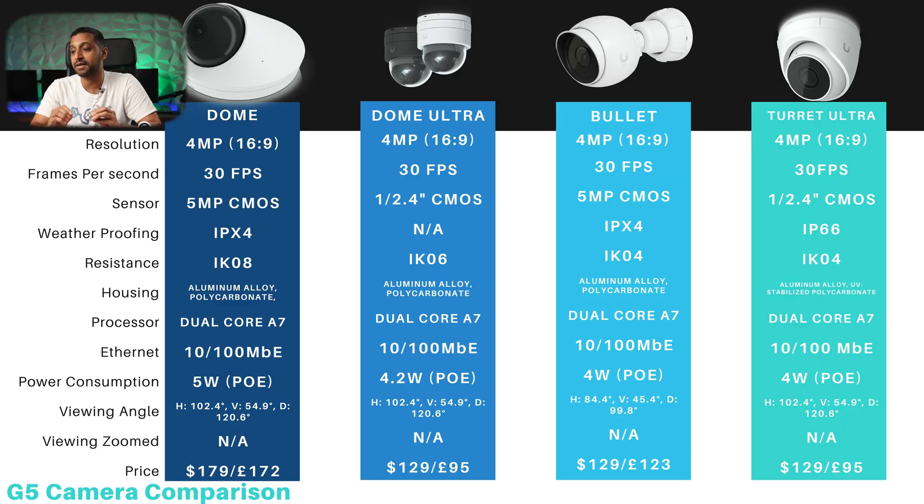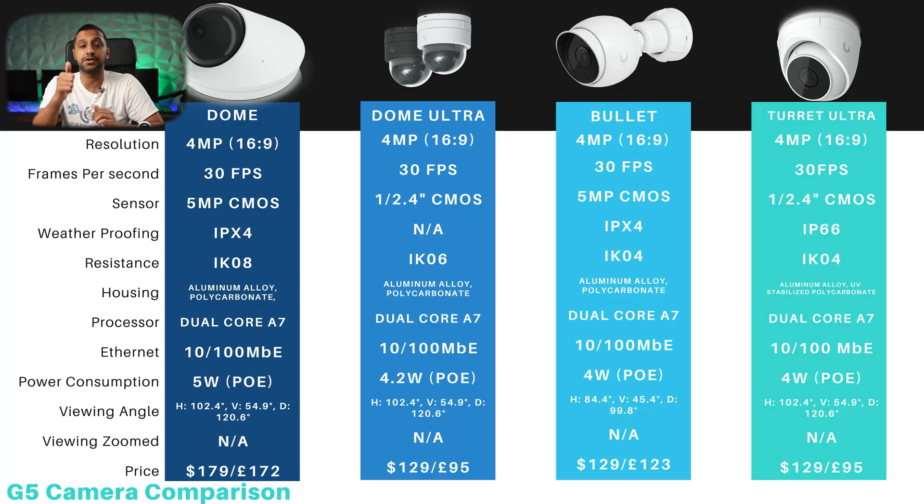In terms of processing power, all four have the same dual core A7 processor, so picture processing will work at around the same speed. Power draw is between 4 to 5 watts, all similar across the board. The big difference is the viewing angle: the Dome, Dome Ultra and Turret all share a 102 degree field of view, 54 degrees vertical, and 120 degrees diagonal. The Bullet has a slightly narrower 85 degree field of view and 45 degrees vertical.